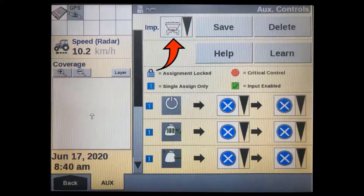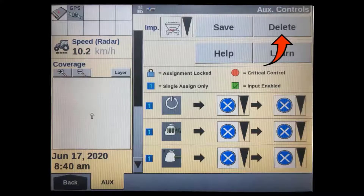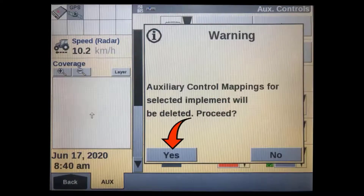If doing a new setup, it's a good idea to remove any current assignments that may be present. Press the delete soft key in the top right corner of the display. A pop-up message will appear — press yes to confirm.